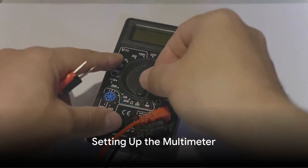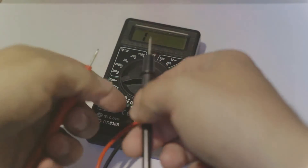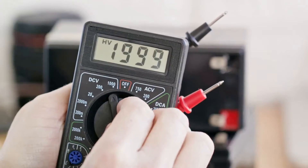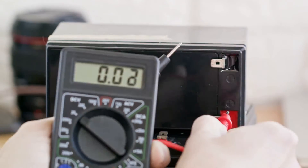To start the checking process, the multimeter comes into play. Power it up and select the resistance measurement mode. It's crucial to set the range to an appropriate setting for the expected resistance of the RTD sensor.